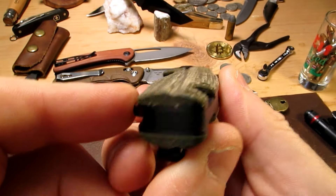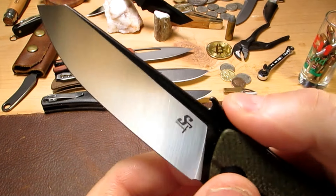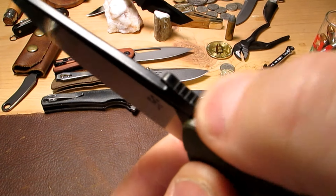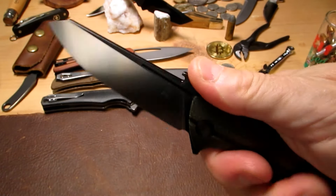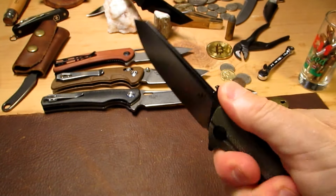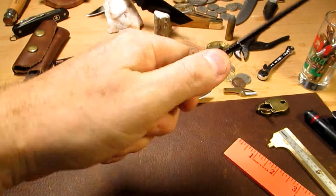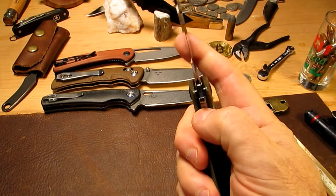It's got a nice contoured handle that feels super comfortable in the hand. The wave effect makes a nice ramp which also has some jimping there — a nice ramp for your thumb that feels really secure. The clip does not get in the way and doesn't hinder you at all.